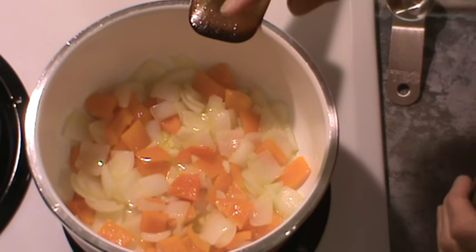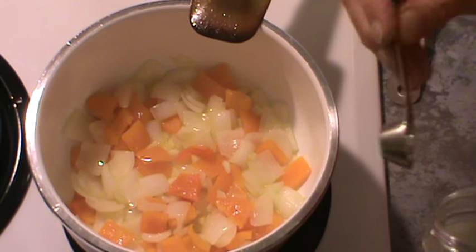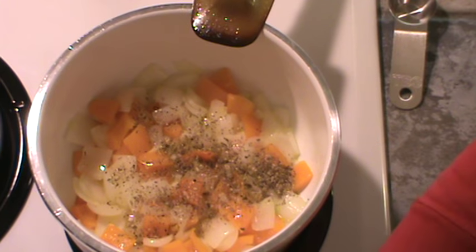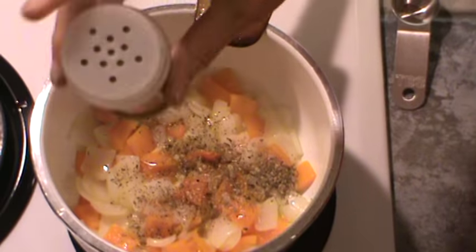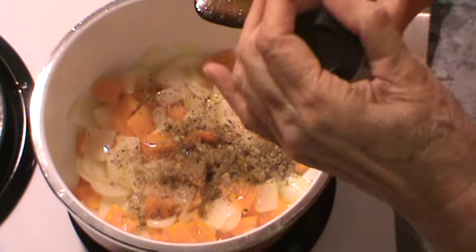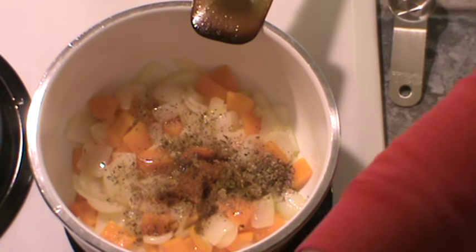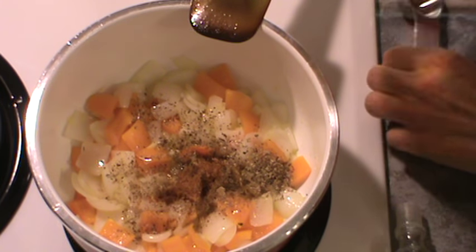We've got the peppers, onions, and garlic all a little bit cooked. Now we're going to start adding the spices. I'm going to add one teaspoon of dried oregano. Then I'm going to add really only about a fourth of a teaspoon of cumin — just sprinkle that in, make sure I don't get too much. And I'm going to use a couple of dashes of cayenne pepper, just a couple. Don't want it real hot.